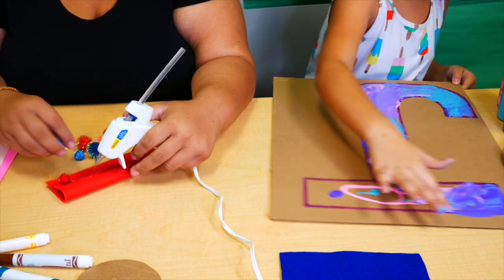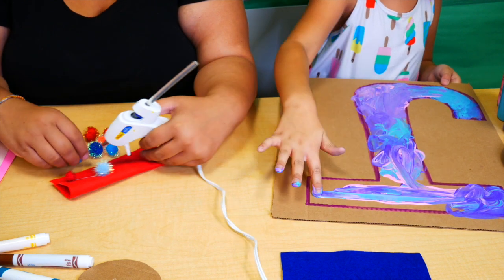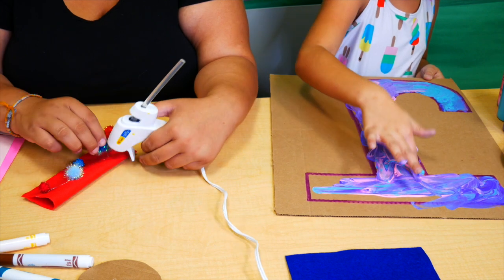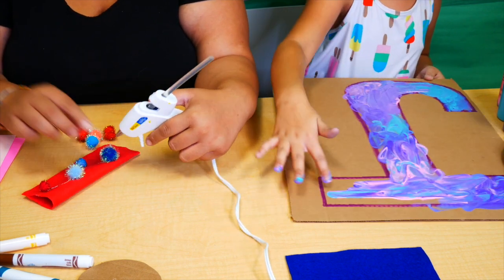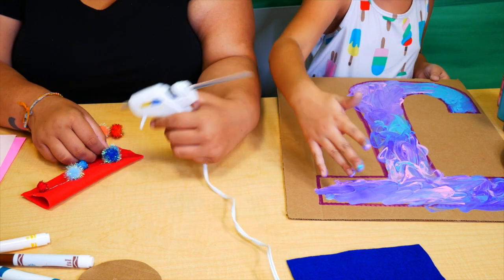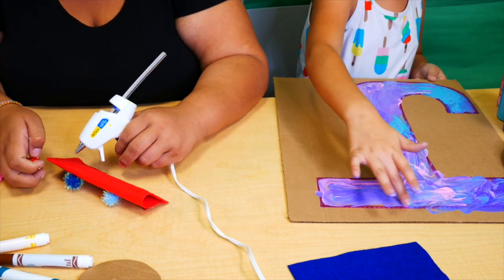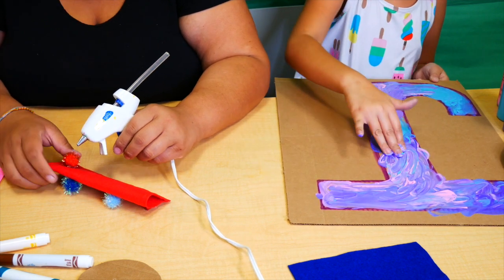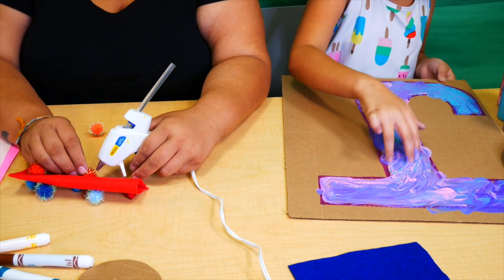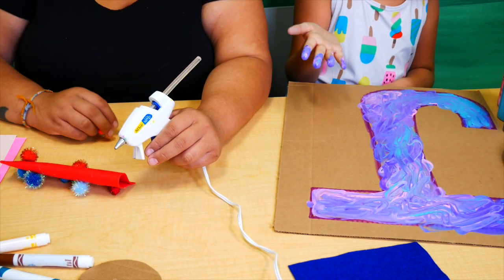She's just over there finger painting away — you can never go wrong with finger painting, it's always fun! I'm gluing down some sparkly pom-poms; you can decorate one side or both sides. These are just fun summer activities you can do at home inside or outside to help fight that summer boredom.